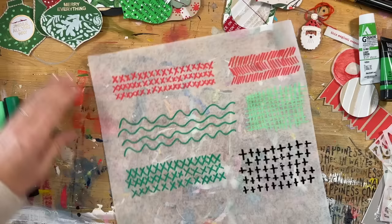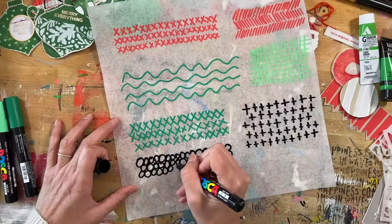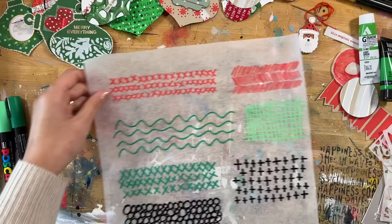Here's another deli sheet where I'm adding a few more patterns using the Posca paint pens — pieces I can then cut out and use as pattern elements. Such a fun and simple way to create your own. I'm doing really basic shapes: circles, wavy lines, cross-hatches, X's, plus signs. Those are the shapes I personally come back to again and again. I've also been doing a bunch of words — rewriting words and using those as patterns.